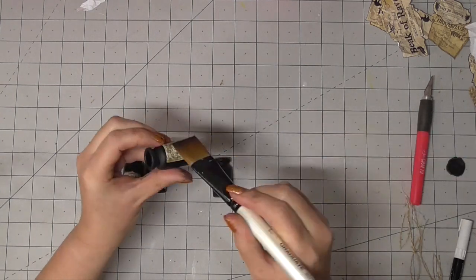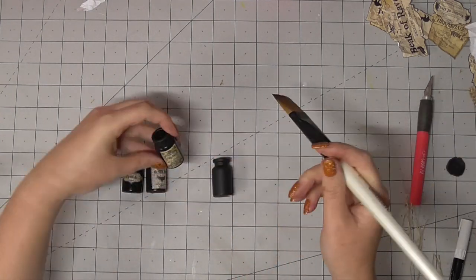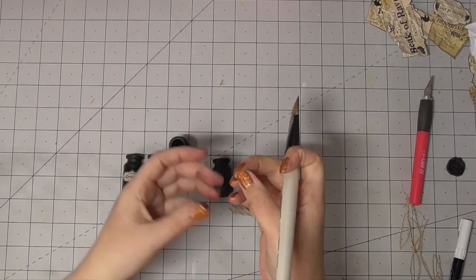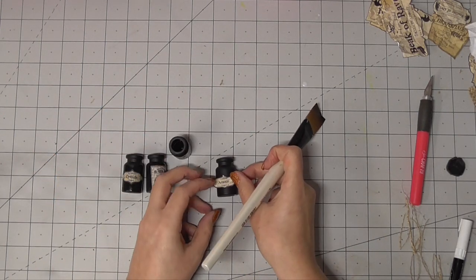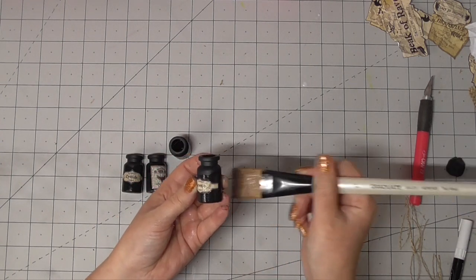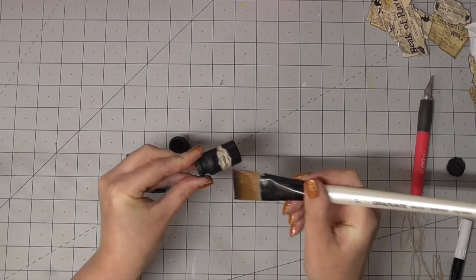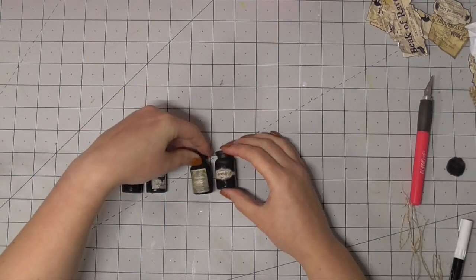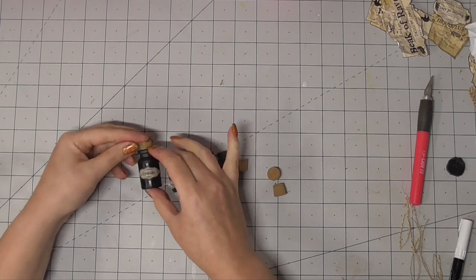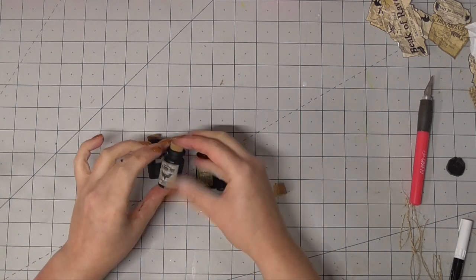Last but by no means least, we have the teeny tiny little jars. I think it'd be kind of cool to make a miniature version of all of this, but I liked the mix of the big jars and these tiny ones. For those, because they're so small, I didn't add much in the way of decoration — just the label and then popped the corks on top, and that was enough. They just look so cute.